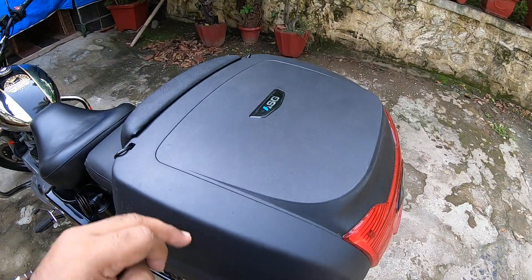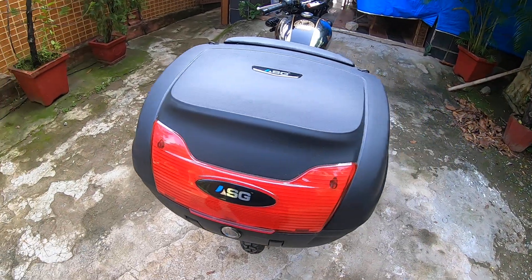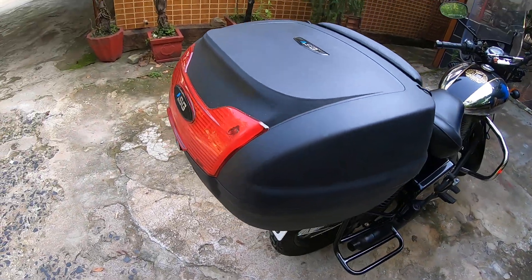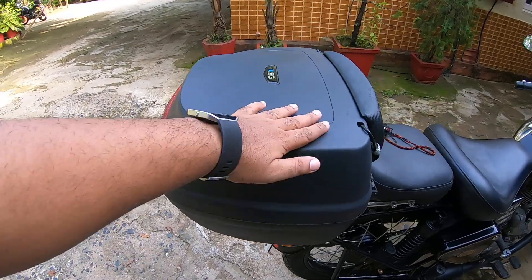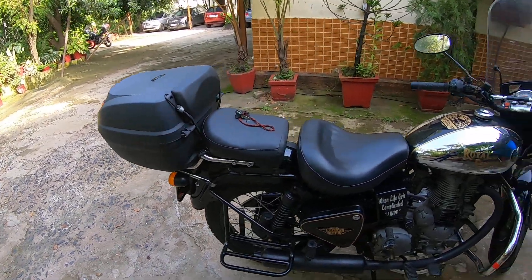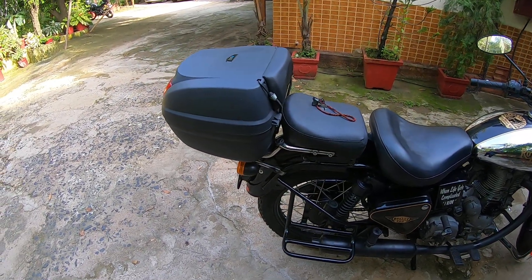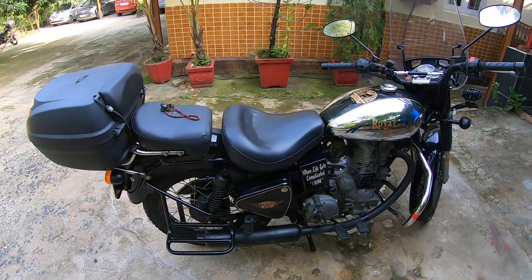I didn't opt to use that carrier, although I have it. In my next video on the Himalayan I'll probably show that I've installed it over there. The plain look is pretty neat on this. If you really liked this video and the mods that I've done, do give a thumbs up, like and share. Cheers and ride safe!